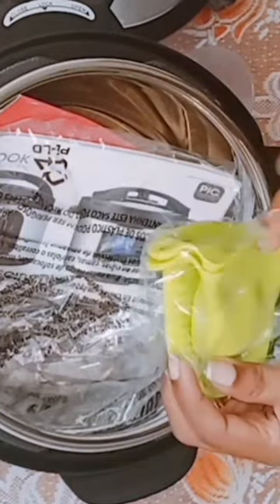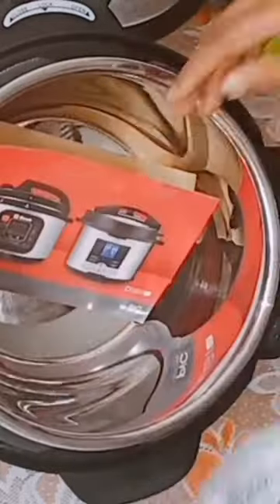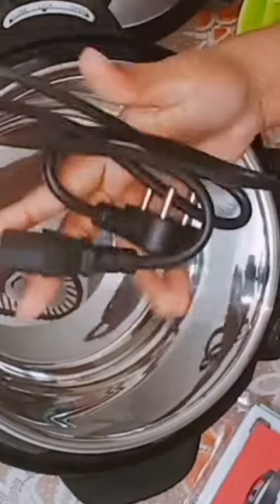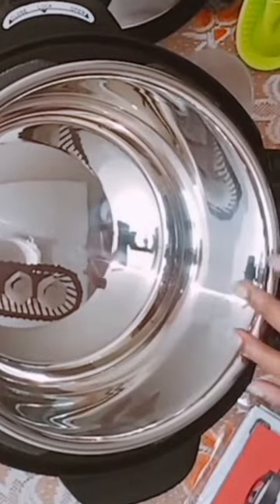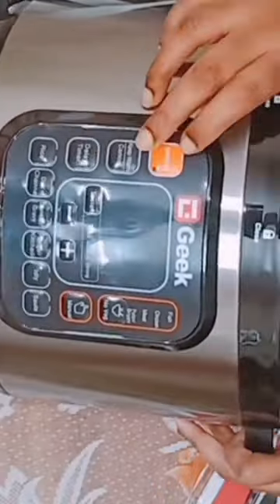It also has a digital display, which makes it easy to select the cooking mode, time, and temperature. It also has a delay timer, which means you can start cooking at a specific time. The appliance has a safety lid and a pressure release valve, which releases the pressure before you can open the lid.